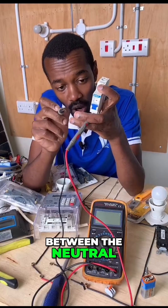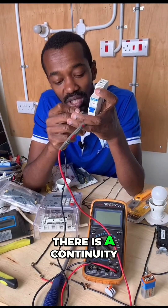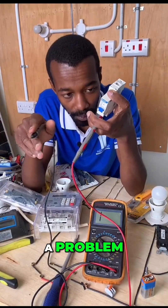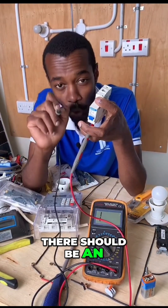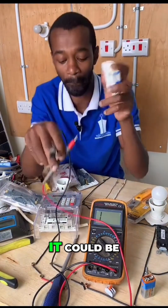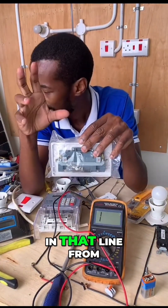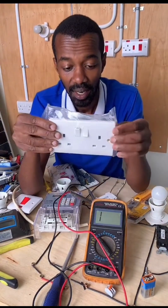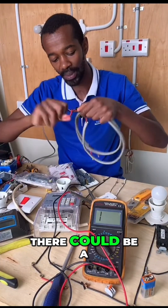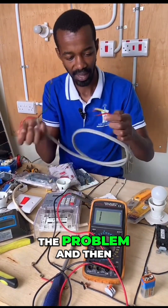Any short circuit or any connection between a neutral and a live will lead to a short circuit. If you test between the neutral and the line — and at that point, remember, power is still off — and there is continuity, meaning there are zeros as well as that beeping sound, it means there is a problem. Between the phase and the earth, there should be an open circuit. If there is a short circuit, there is a problem, so you address it. It could be in the socket, it could be in the line from the consumer unit inside the conduit or within that circuit.